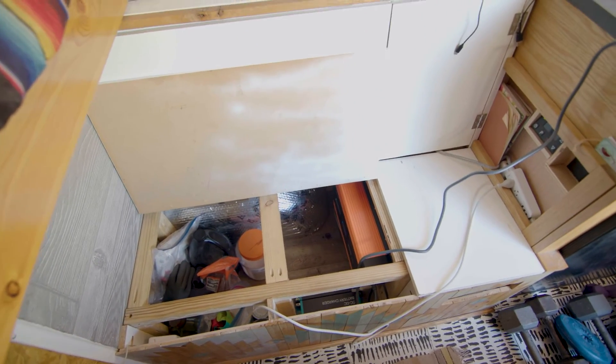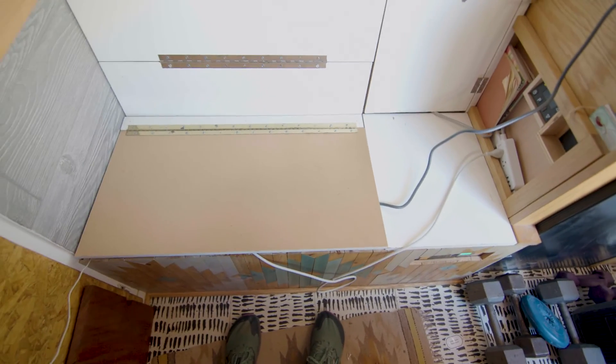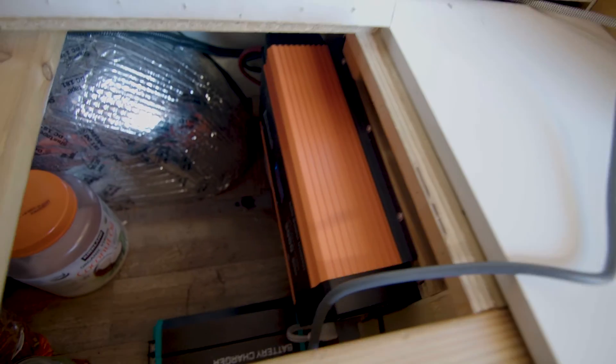Alright, so I got it all hooked up. I actually got my Starlink running and my computer hooked up and plugged in. The fan is actually quite loud but seems a little more quiet than my old one. I'm just running about 160 watts with my computer plus the Starlink. The couch door makes it a little more quiet. But yeah, most inverters are loud — I haven't come across a very quiet one. It's all installed; I put the switch on and plugged it into my old spot. The fan just kicks on and off when needed.